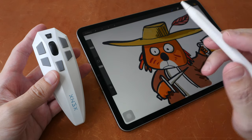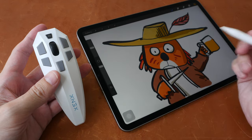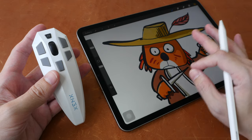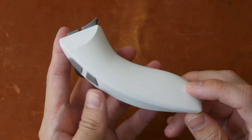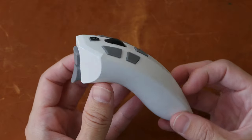Hey everyone, Teo here. Today I'm reviewing the SenseTech Shortcuts Companion SC02, designed for visual content creators using iPads and Apple computers running M1, M2, or newer processors. A disclaimer: this is a review unit provided by the company, and the price is US$79, not inclusive of shipping.